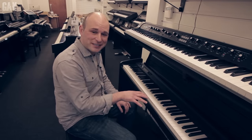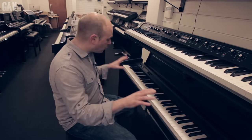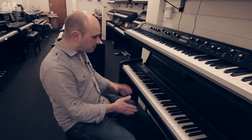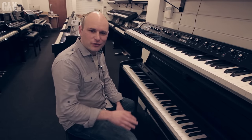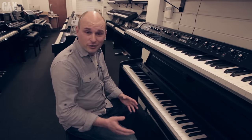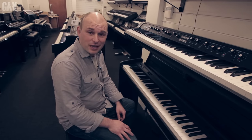This is the Korg LP180. For under £500, you get a full-size weighted action, stand, pedals, everything you need to get going. It also comes in a stage piano version, which is around about the £300 mark, which is great value. Let's have a listen to how it sounds.